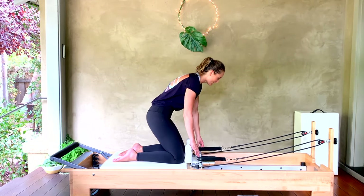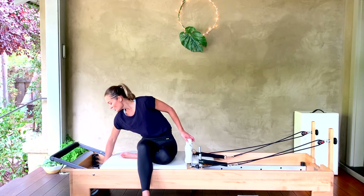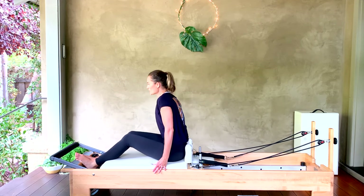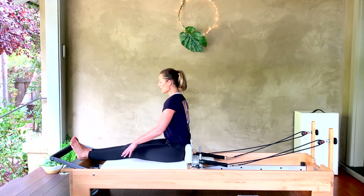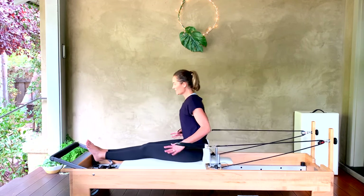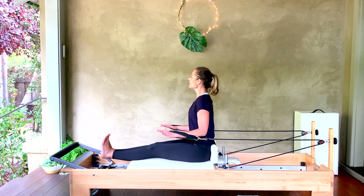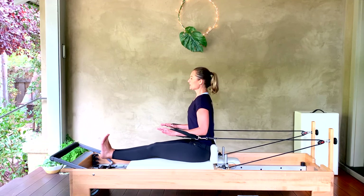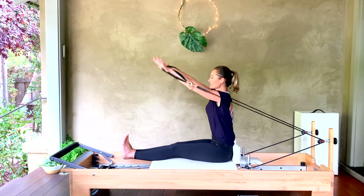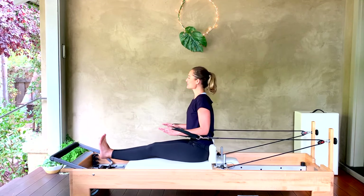Take off your medium spring — you're left with just your heavy spring. Turn to face forward, coming into our seated rowing front. Bring your feet in front of you on the platform, then hands into your straps. Elbows into your waistband, pull your toes towards your nose, fingers facing forward. Take an inhale — exhale, extend those arms along to eye level. Inhale, touchdown. Exhale, lift all the way up, ears to the ears. Inhale, circle wide and tuck back into your waistband.